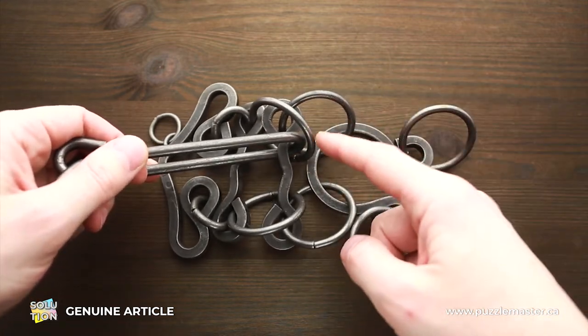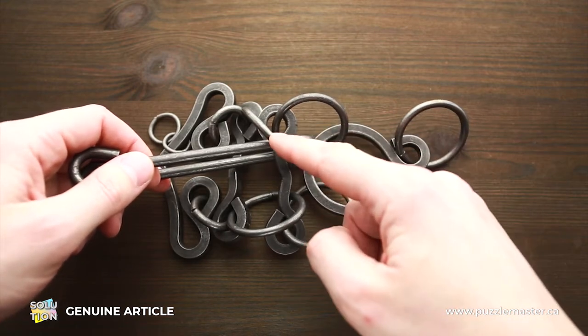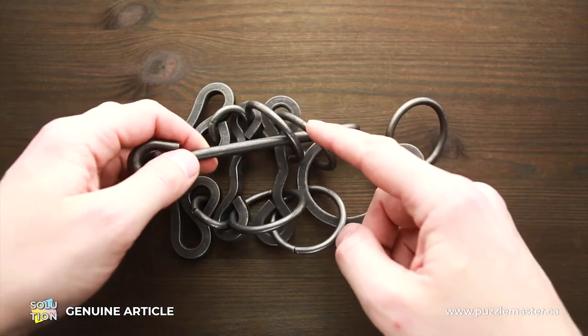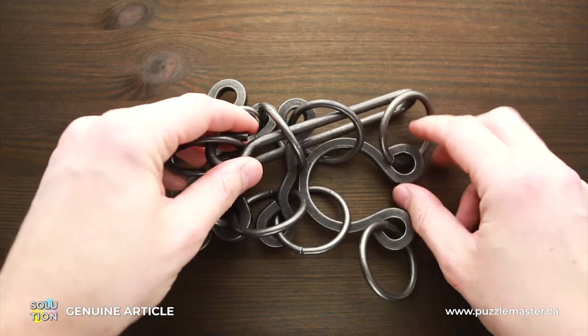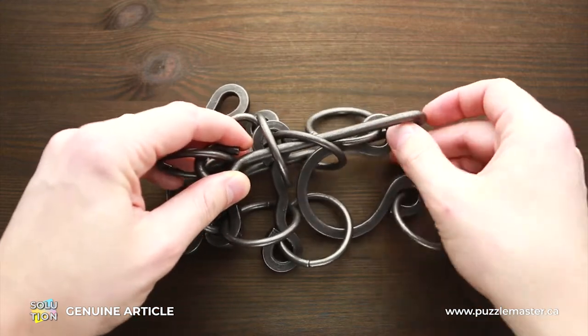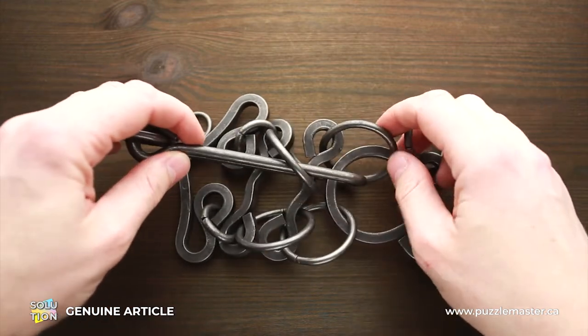First, put the handle through this ring — it's the third ring from the right. Now it will go through this ring, the second ring. Then you have to put the whole part through the handle with the ring like this, and move the handle back a little bit.